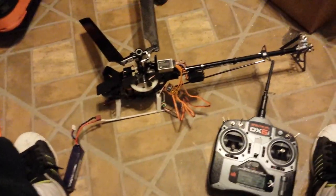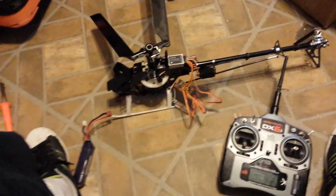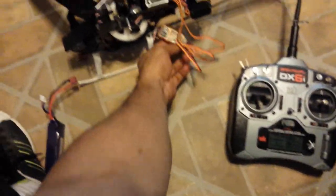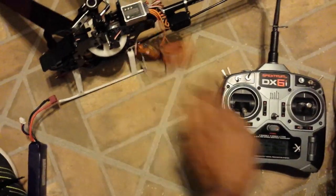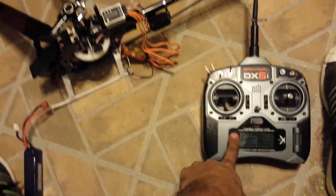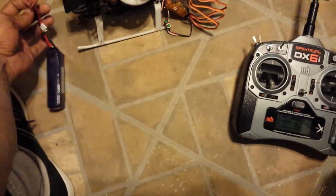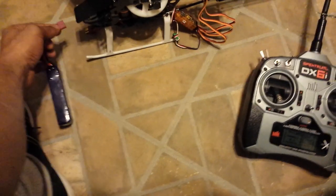This is the Hobby King Assault 450 helicopter. I also purchased the Orange six-channel receiver to go with my DX6i. I followed all the instructions in the manual, plugged everything into the receiver, and put my Dean-style connectors on my battery, which has never been a problem before, so I'm sure that's not what's causing the issue.